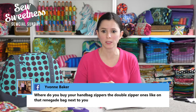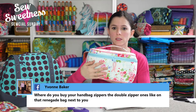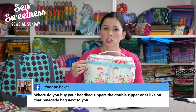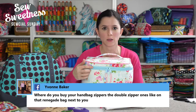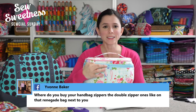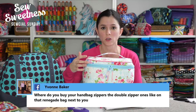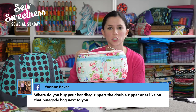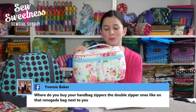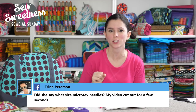Yvonne wanted to know where I buy my handbag zippers, like the double zipper ones on the Renegade bag. I sell 30-inch and 40-inch handbag zippers on my website — just go to SewSweetness.com and hit the Notions tab. These zippers come with two pulls on them already, and the zipper tape is an inch and a quarter wide. They're manufactured by Annie, who also makes Soft and Stable, and they come in tons of different colors so you can match any project.